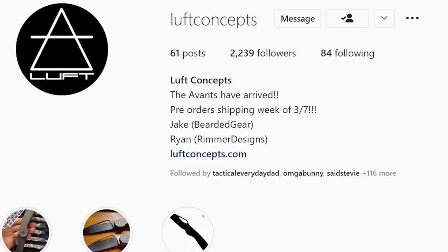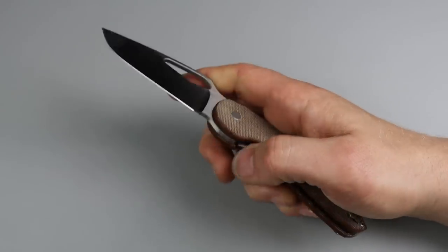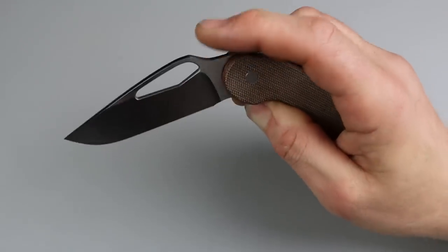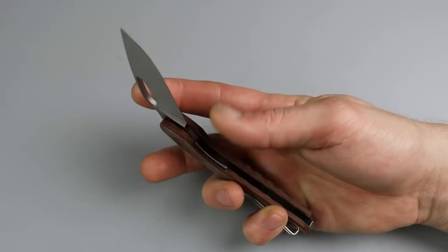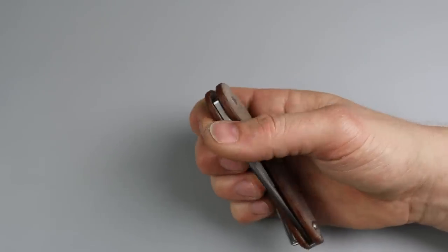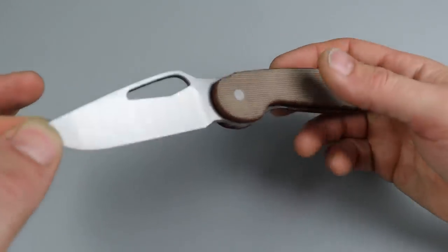I got the Luft Avant now. This is made by Riat, designed by Bearded Gear. Everyone else got these and was raving about them, and I wanted to check it out but didn't get it in the pre-order. At the show I found the chance to get one in hand. I'm still not sure how I feel about it. I don't have the 'ting' yet, which I noticed in all the videos — it had a really loud ting. People told me it will break in, and the smoothness will improve too.